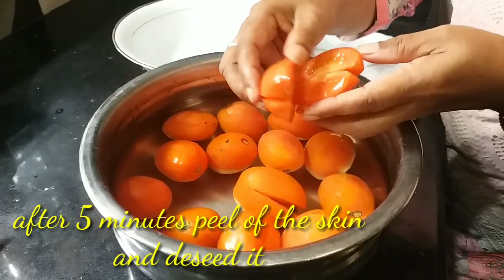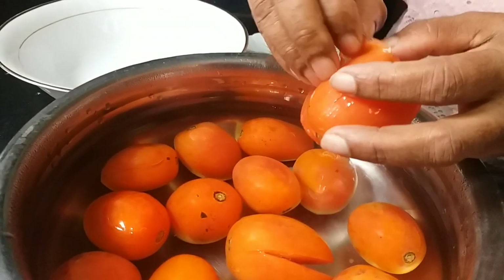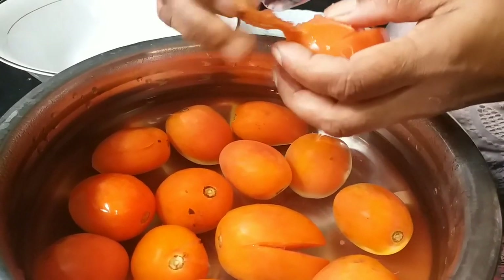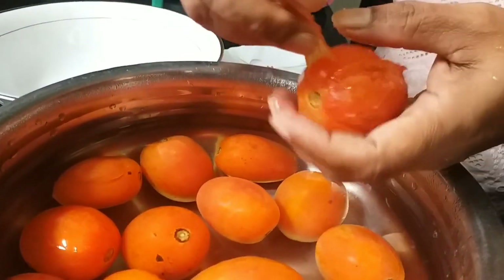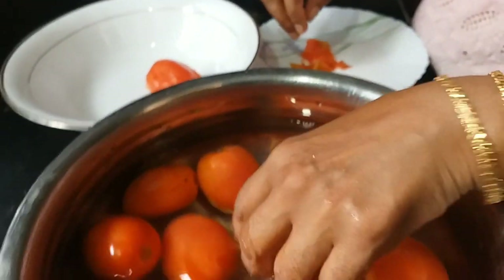Put it in the pan. I am going to put it on a clear light, then put it on a full light.